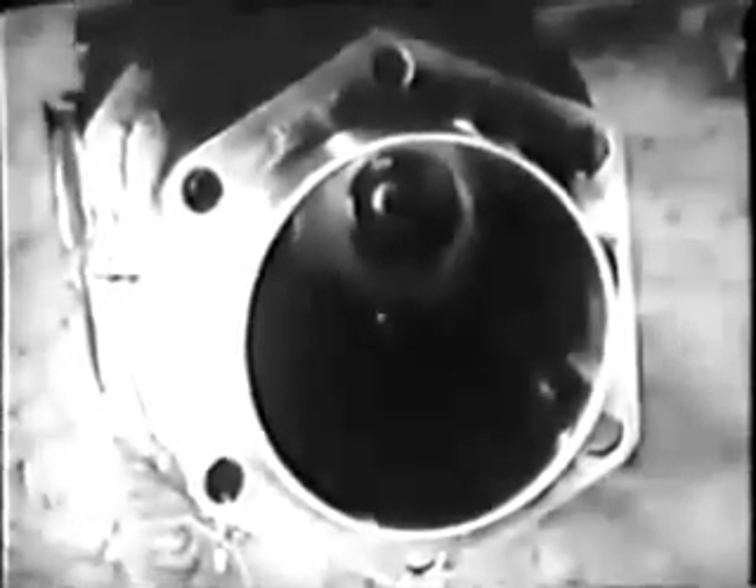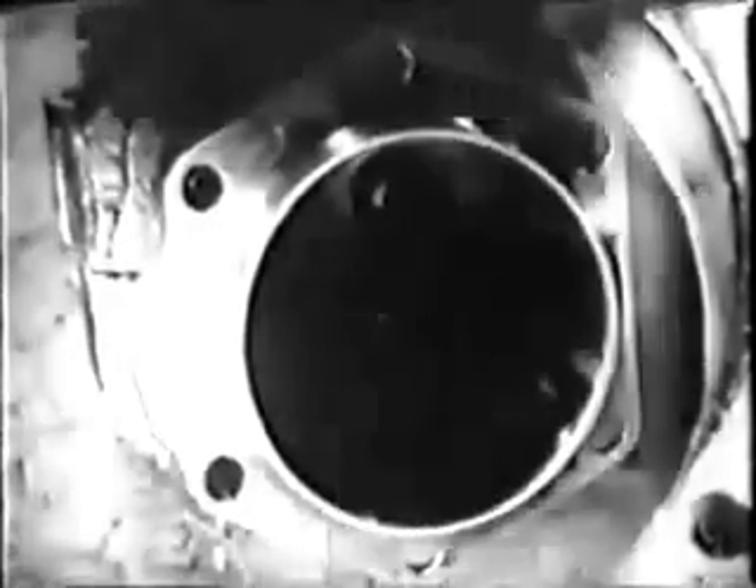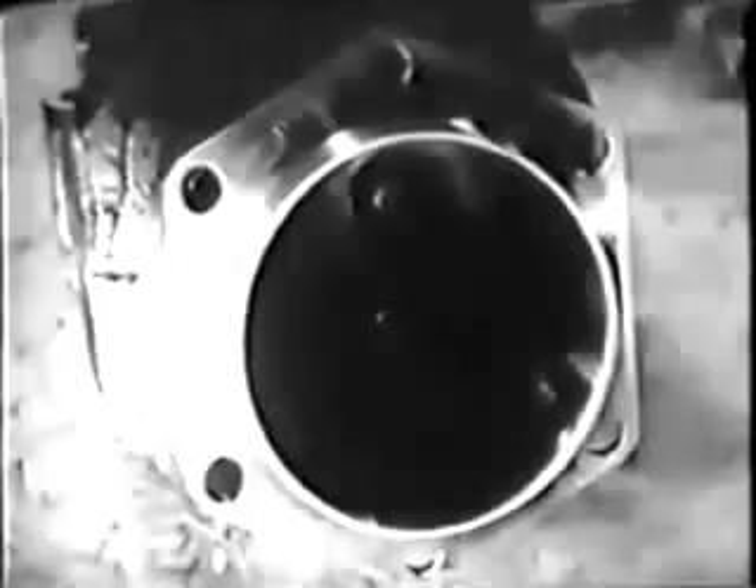Examine the inside of the cylinder barrel thoroughly for dents and scoring. The wall of this cylinder is in good condition. Sometimes you'll find a cylinder has been scored like this one — that cylinder would have to be re-bored before it can be used again, or perhaps replaced. Since this cylinder barrel is in good shape, you can go ahead with the job.